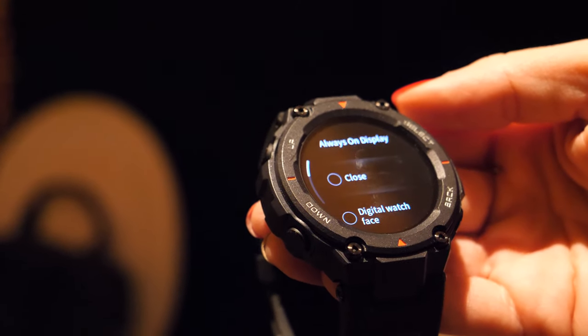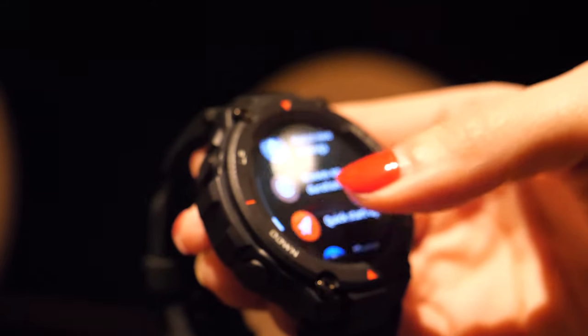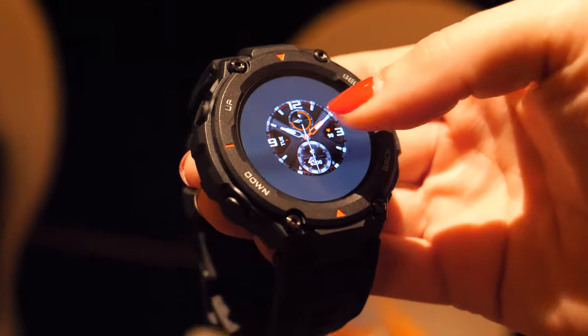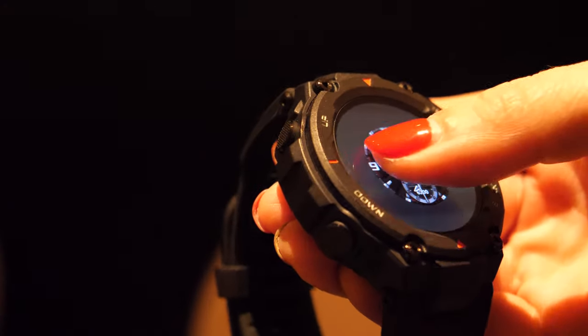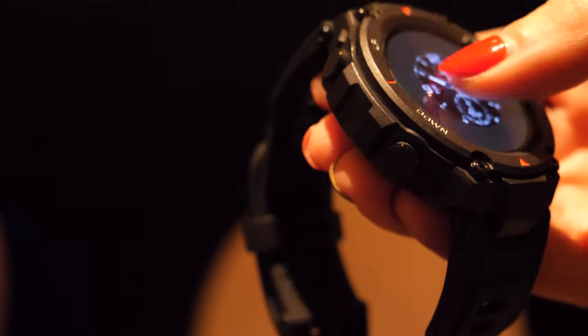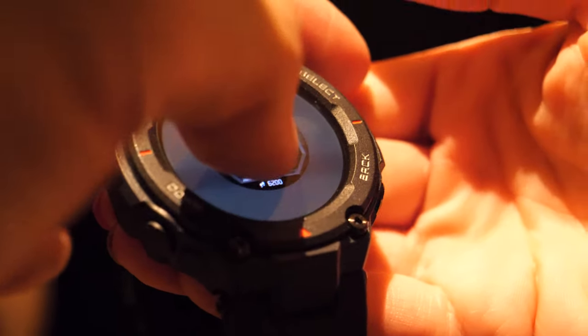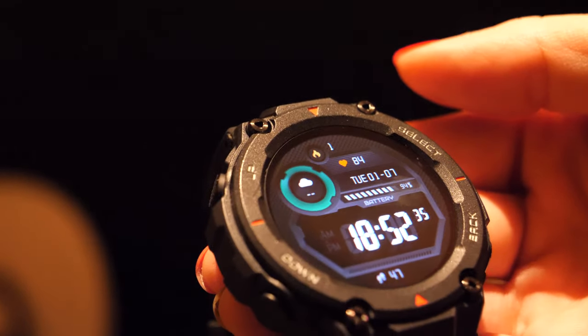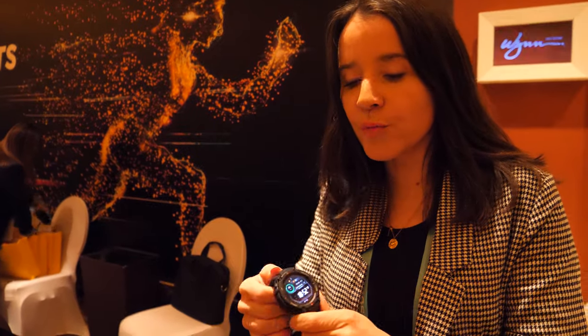There are a bunch of watch faces coming, with different options available. There are two pointer-type faces pre-embedded in the watch, but you can also access additional watch faces. You connect via Bluetooth to your smartphone and get all your notifications — messages, mail, calls. If you receive a call, you can hang up directly from the watch.